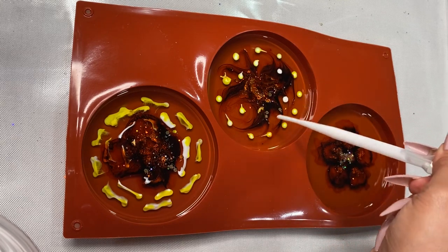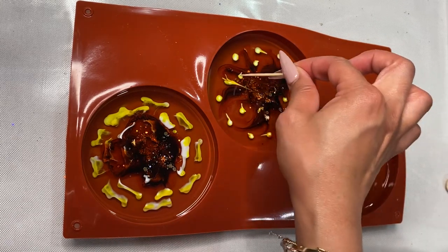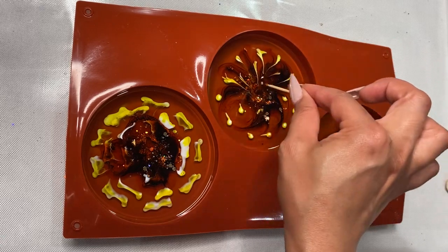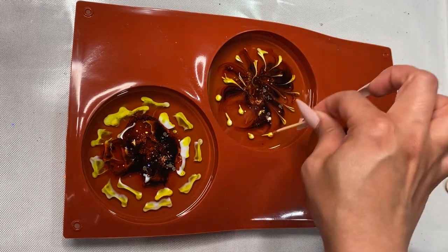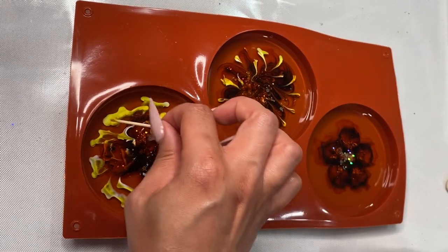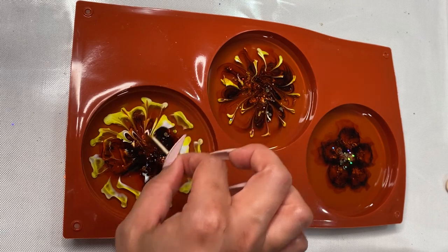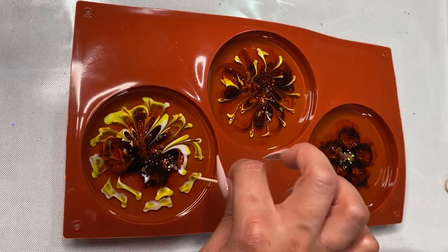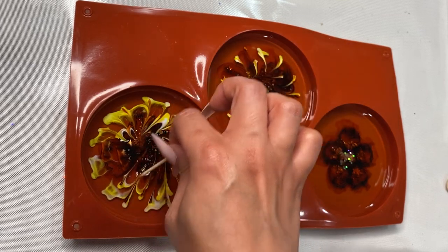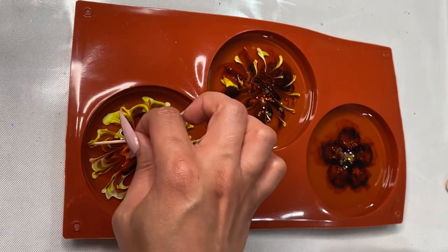I decided to take my toothpick again and kind of move things around. I knew at this point it wasn't going to turn out correct, but we were going to go with it — it's art, we're still having fun here. It's really fun kind of seeing all those colors mix and move. It's very therapeutic. Not everything you make is always going to be perfect and that is absolutely okay.